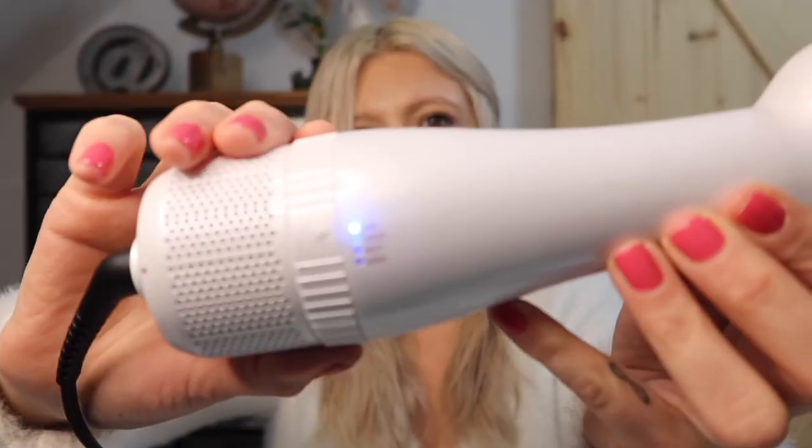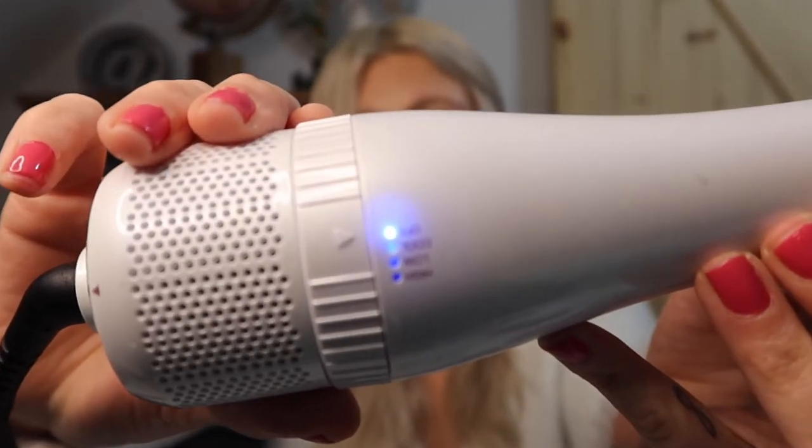One last final thing — I am going to be timing myself, because honestly, that's the only reason why I wanted to try this out. I want to save time when I'm drying my hair. So the stopwatch is at zero. This blue light indicates that it's already on and good to go.